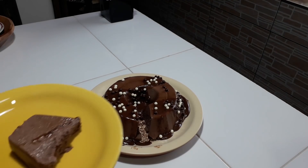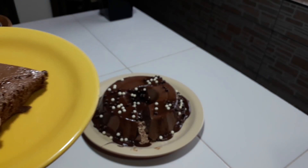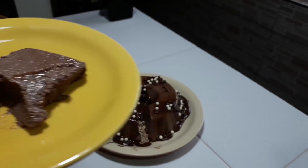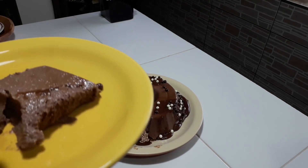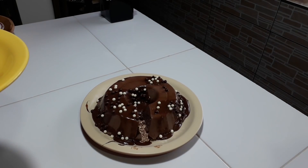Meus amores, olha essa delícia — vamos ver como está o gosto agora. Que delícia! Vamos experimentar então. Está maravilhoso! Super suave, gosto de chocolate. Está muito boa essa sobremesa. Então está aí a dica de hoje: sem forno, sem fogão, super rápido e prático. E o que é melhor? Uma delícia! Beijo, tchau gente.